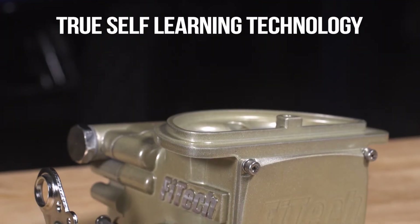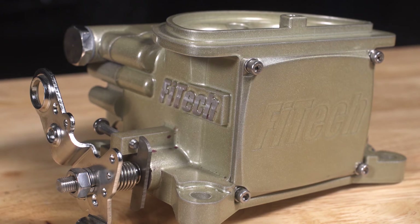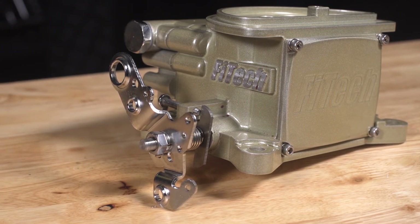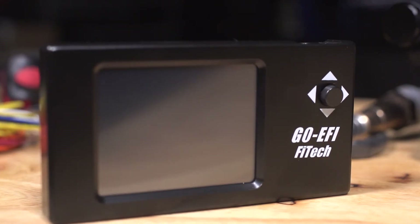It's going to even look classic with the color, but you're going to get that self-learning technology and the reliability and the startability. Being from back east where it's cold and the weather changes all the time, you've got to have a two barrel that you can turn the key and it's going to start. All you do is couple that with your fuel pump system of choice, use our included wide band O2 sensor, our color touch screen handheld for programming it, and a coolant temp sensor which acts like your electric choke. Hook up four simple wires and the system is really ready to go — just minimal inputs such as engine cubic inches and a little bit about the camshaft.